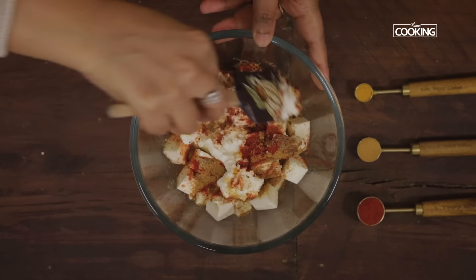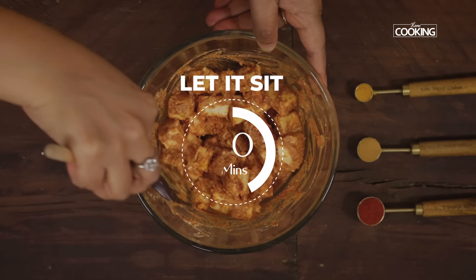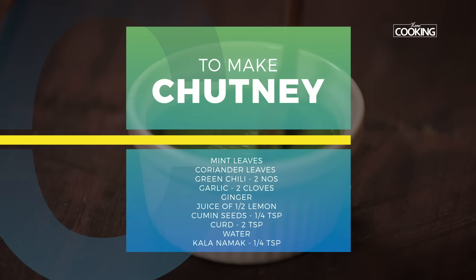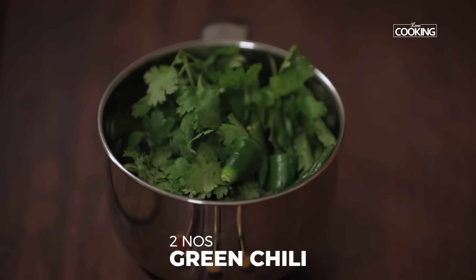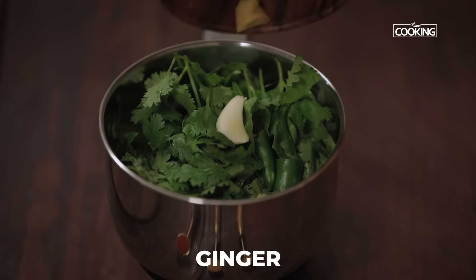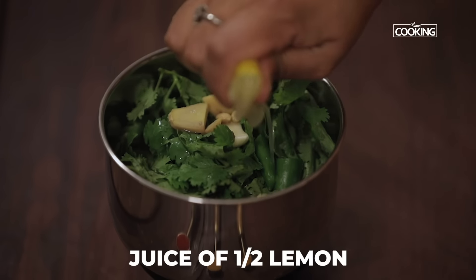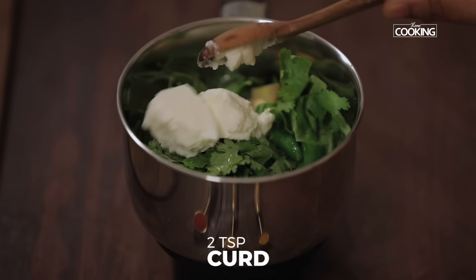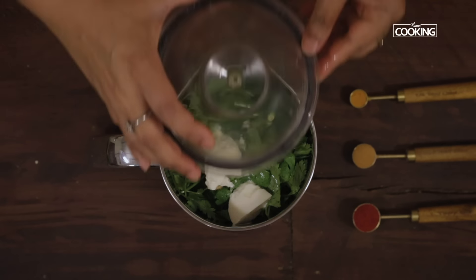Add the juice of half a lemon and let this sit for about 20 minutes. Meanwhile, I'm going to make a quick mint and coriander chutney. I've taken a few mint leaves, a few coriander leaves, two green chilies, two cloves of garlic, a small piece of ginger, the juice of half lemon, quarter teaspoon cumin seeds, and two teaspoons of curd. Add a little water and grind into a nice fine chutney.